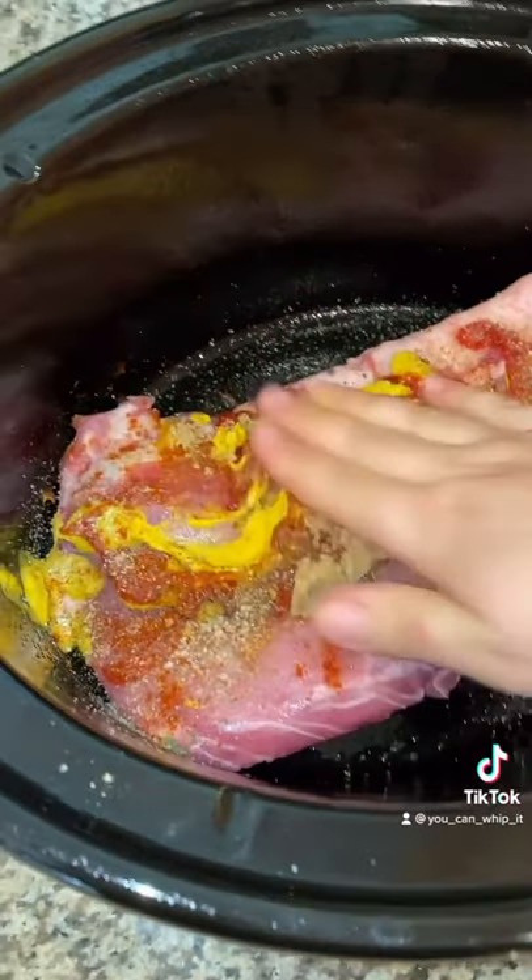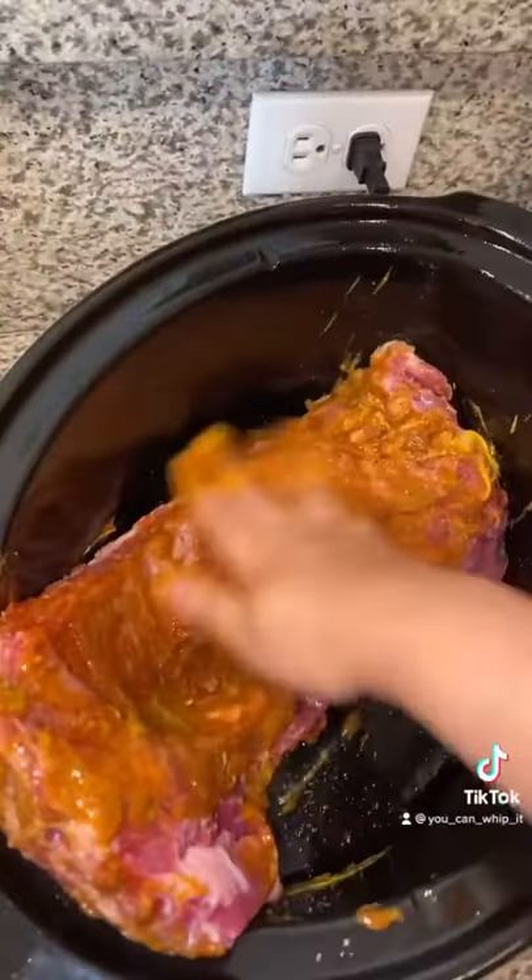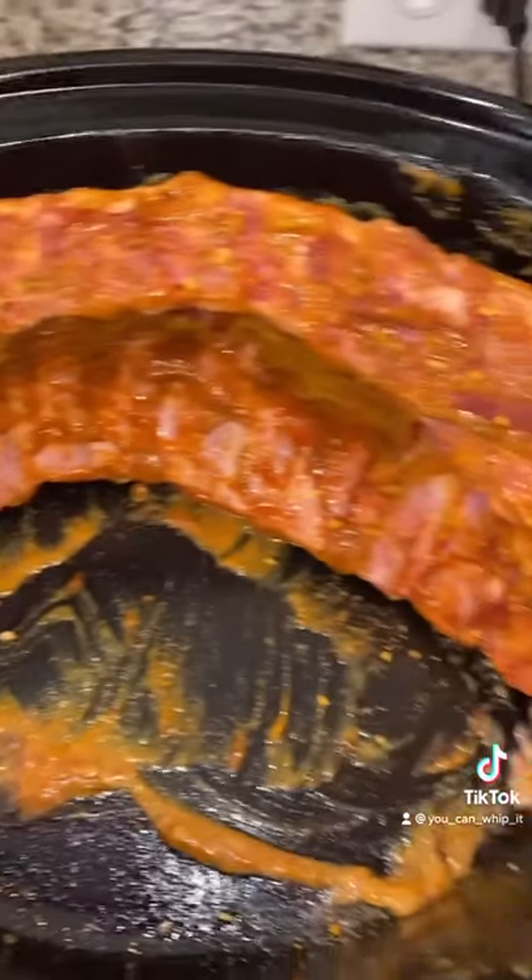Next you're going to want to use your hand and rub this all in. Don't forget to do the back. Then lean your ribs up against the back of your crock pot.